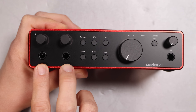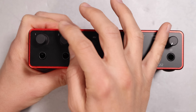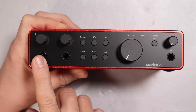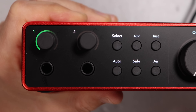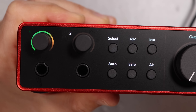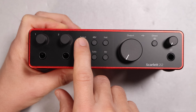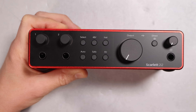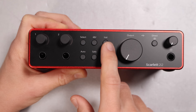On the front you have two quarter-inch line level or instrument level inputs. You have two encoder dials to set the gain for those quarter-inch or XLR inputs. Surrounding those dials you have meters which will show you what your gain is set at, and they also function as a much more useful meter compared to the prior generation's halo lights. You have a select button to choose which input you're adjusting.